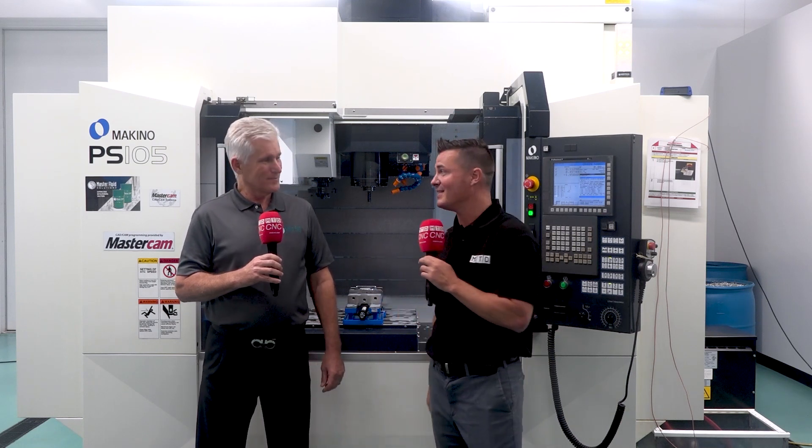Great advice. Guys, here you have it — this is another one of the four major issues that come with coolant and also how you can remedy it. John, thank you again. Thanks, Tony.